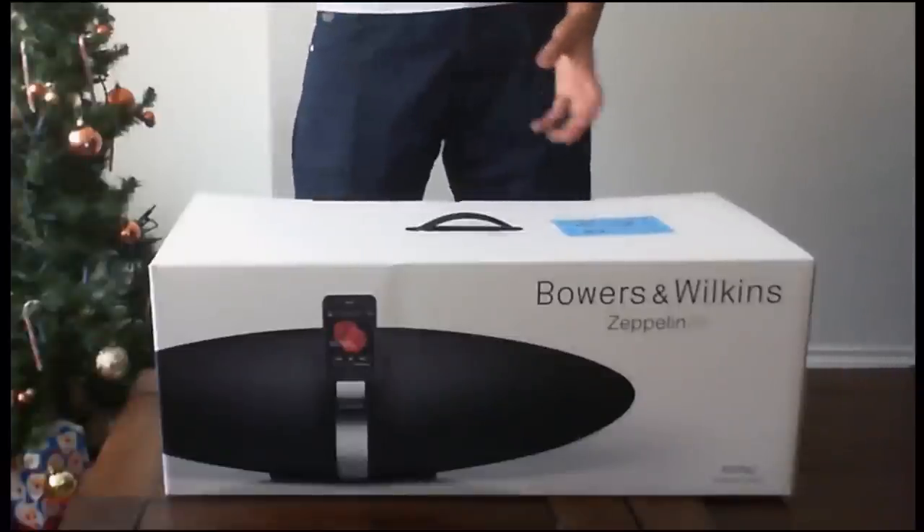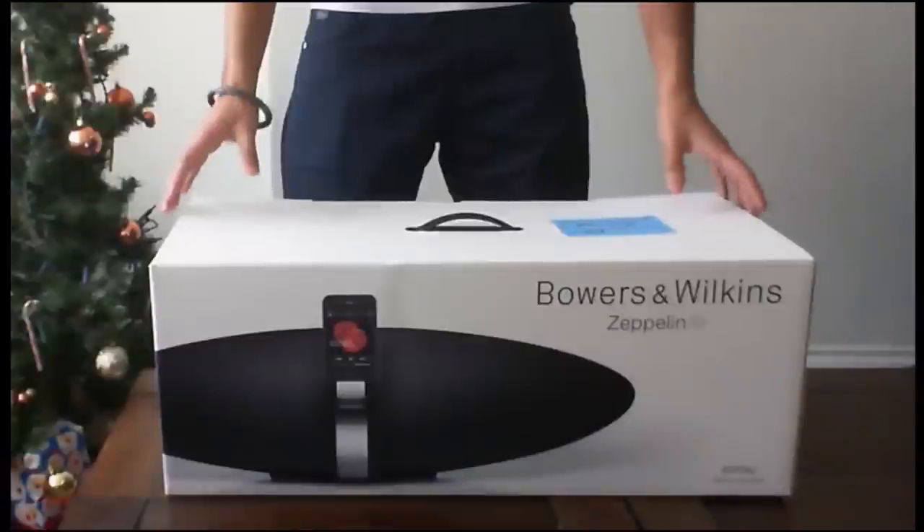What's up, Bev. I'm Bob and Singh here today. I'm going to be doing an unboxing of the Zeppelin Air from Bowers and Wilkins.